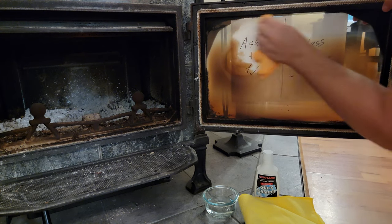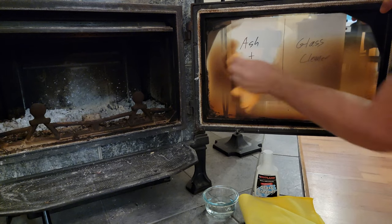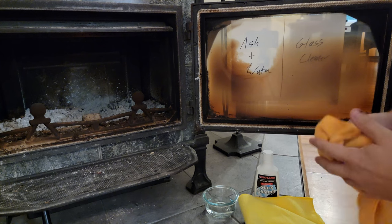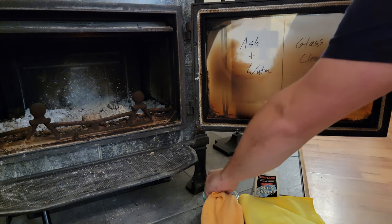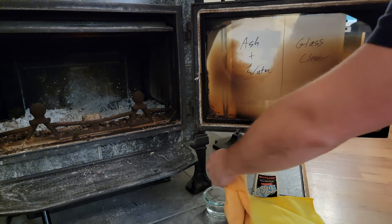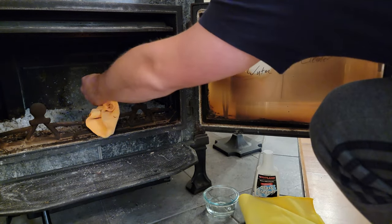I want to quickly go over two common methods for cleaning the glass. This will help maintain your glass and improve the overall aesthetic of your fireplace.